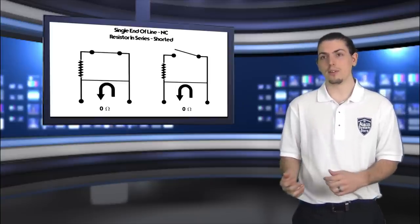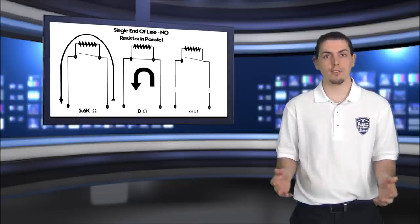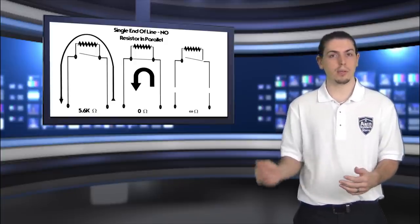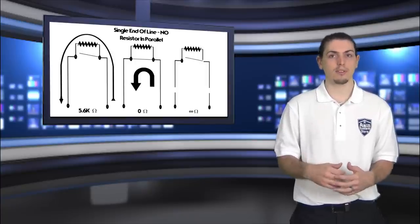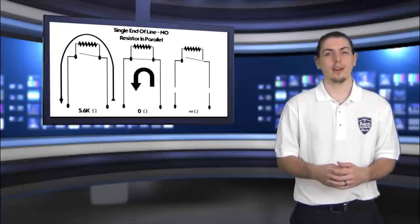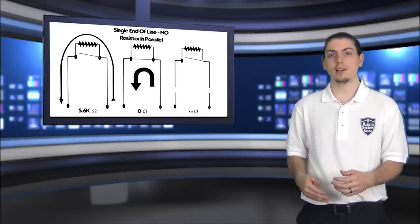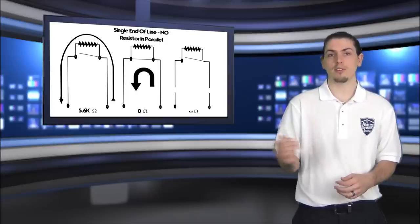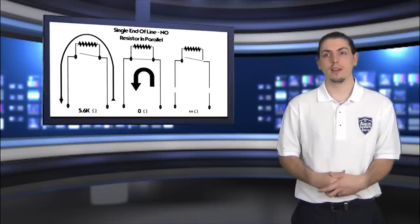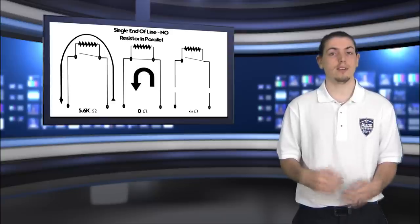On a normally open zone, we'll actually put the resistor in parallel — it's a little bit different. If the sensor is in its normal state of open, the electricity will travel through the resistor and back to the panel, since it can't travel through the sensor. So when the sensor is open, the panel will see 5.6K ohms. If the sensor closes, the electricity takes the path of least resistance — straight through the sensor rather than through the resistor — showing 0 ohms when closed. On a normally open zone, if the wire is cut, that's the only time you should see infinite ohms on the panel.